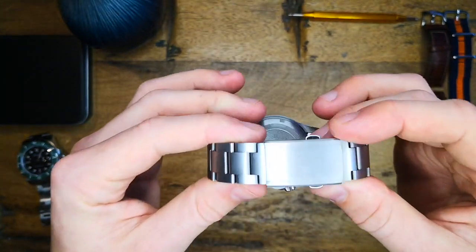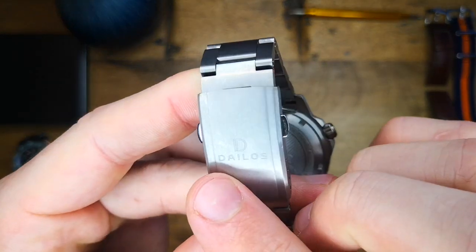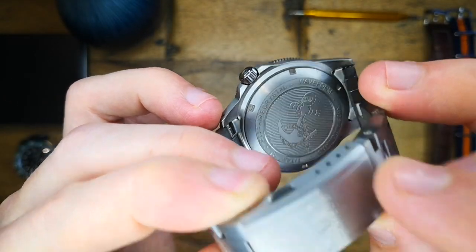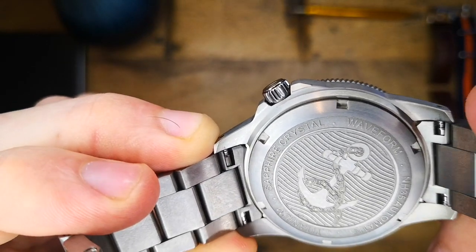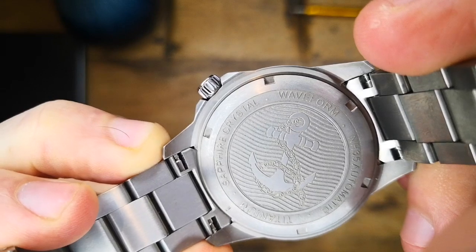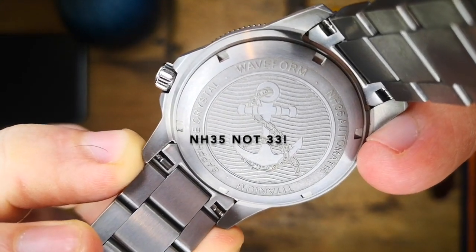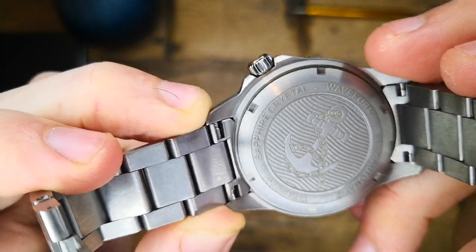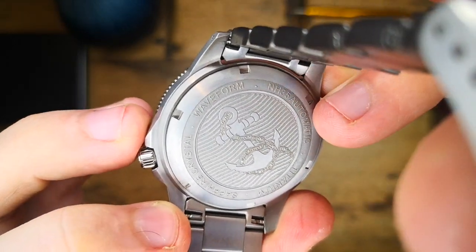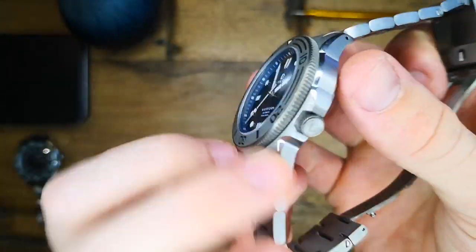Moving on to the clasp, we have a machined dual-pusher fold-over clasp with a nice four levels of micro-adjust. It is signed with the Delios logo and they are going to finish the edges in a high polish. The watch features a screw-down case back, nicely engraved with an anchor chain and wave style design. It also lists specifications including the name 'Waveform', the movement 'NH35 automatic', titanium for the case and bracelet material, and the sapphire crystal. It's nice that they included the NH35 designation rather than just 'automatic', so you know there's a quality Seiko movement inside.